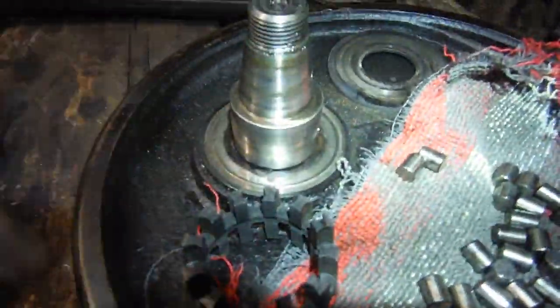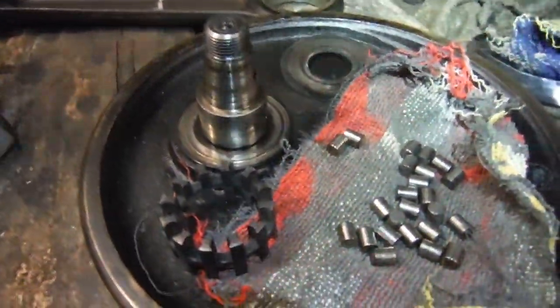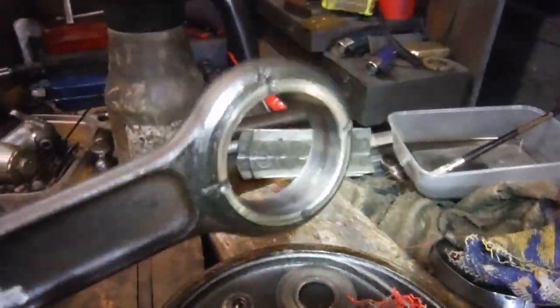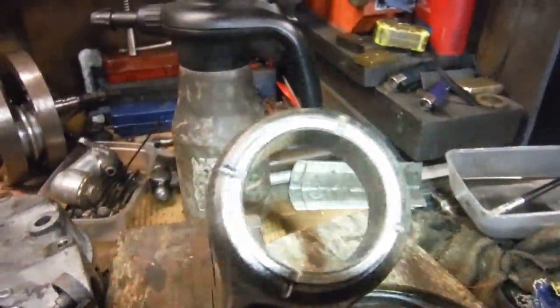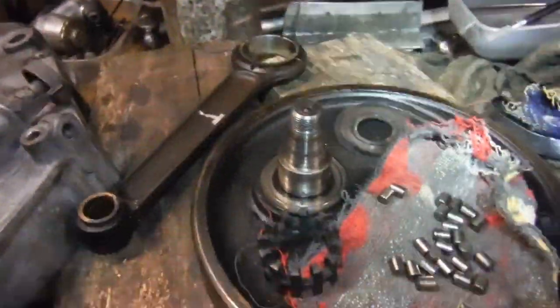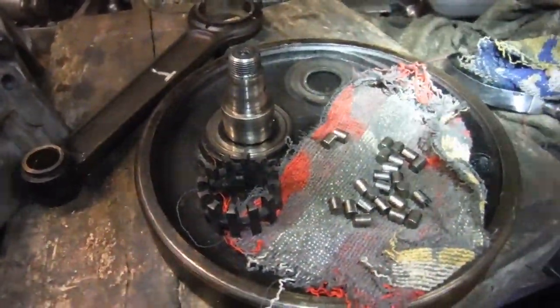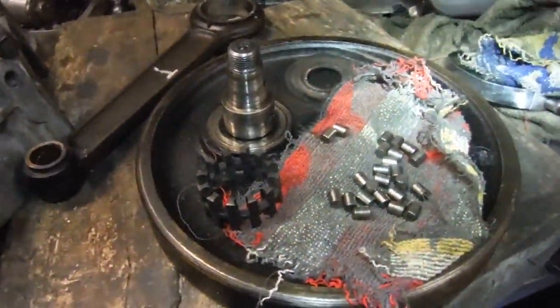I've cleaned everything up and everything is very much good to go back together. No need to worry about having to source or replace a big end — that can just go back together. Then I can focus on truing the flywheels and putting the crank assembly back together, and hopefully it'll be ready to go again.